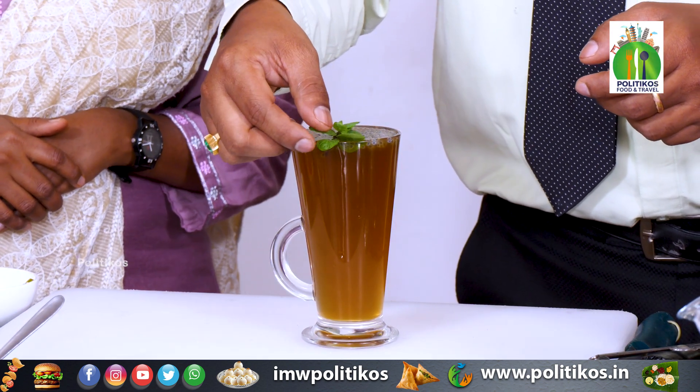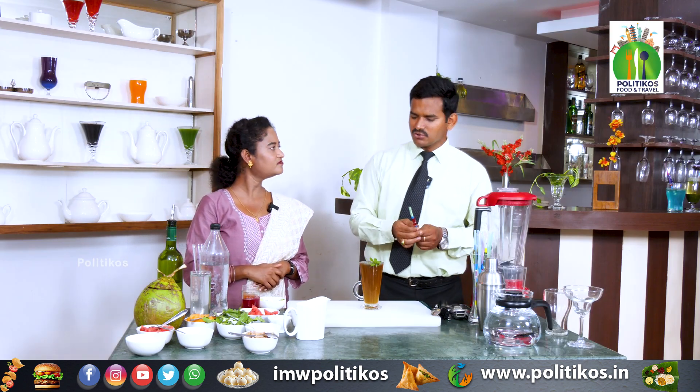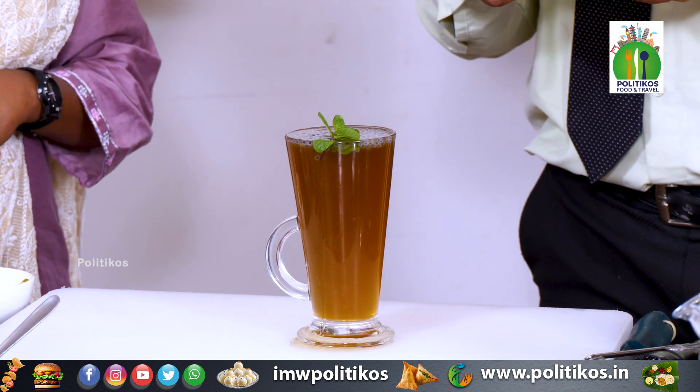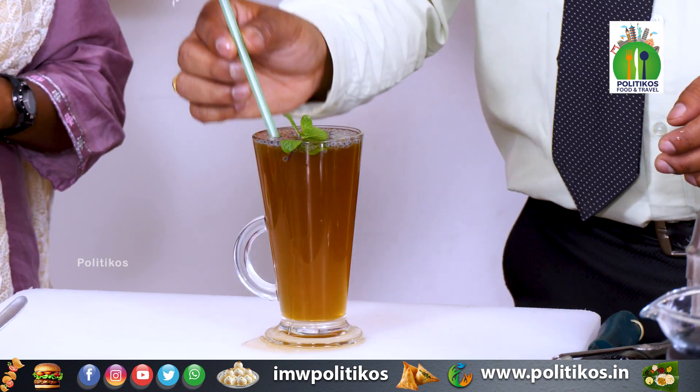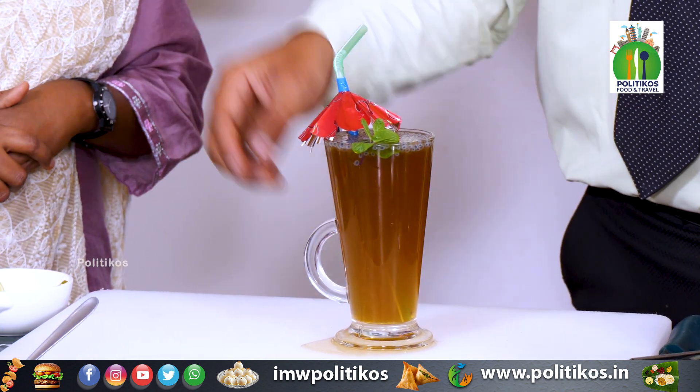We will add some mint. Then we will go with a straw in here. So you can drink it like how it will come. This is your jaggery lemonade, which you can drink.